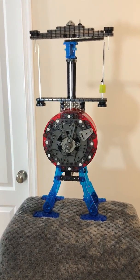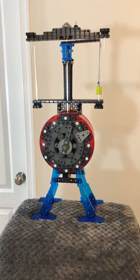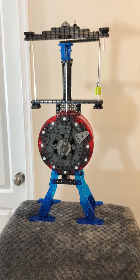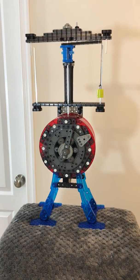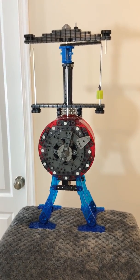Good morning, everyone. This is Ken. I have created another VEX IQ slash Hex Bug project. What we're looking at here is an Adler-Kristin Kloss flying pendulum clock.